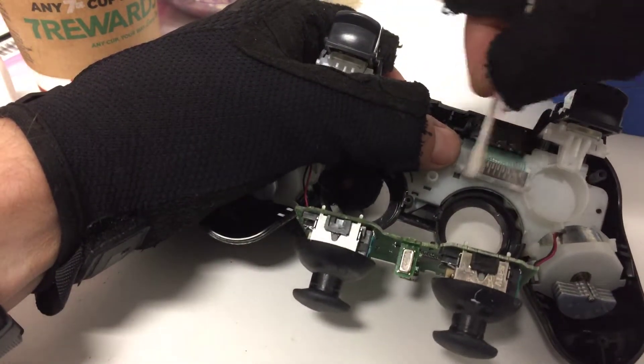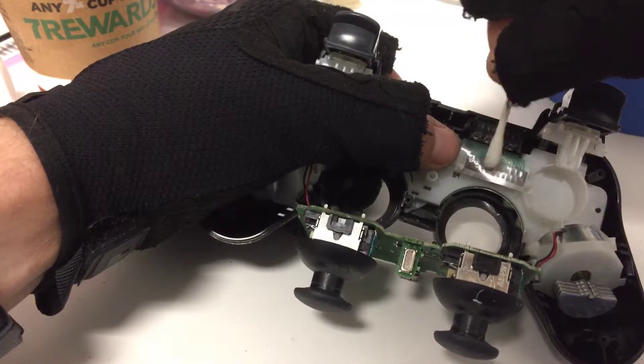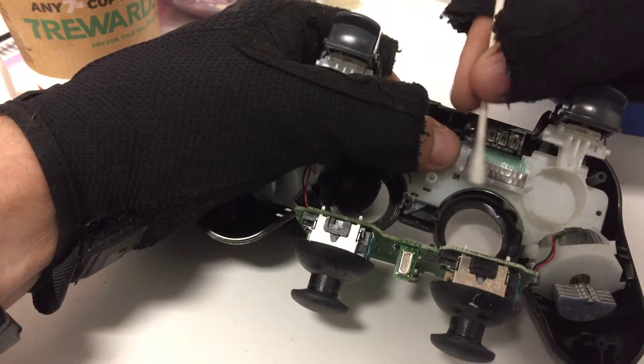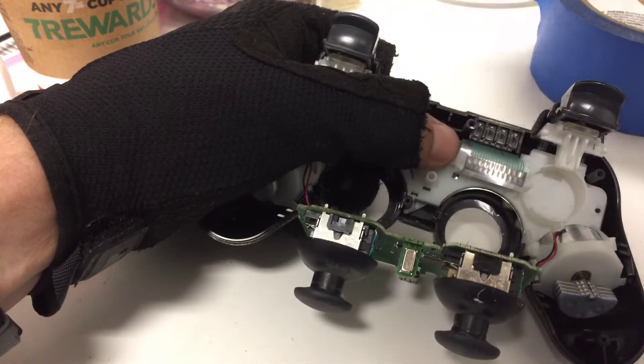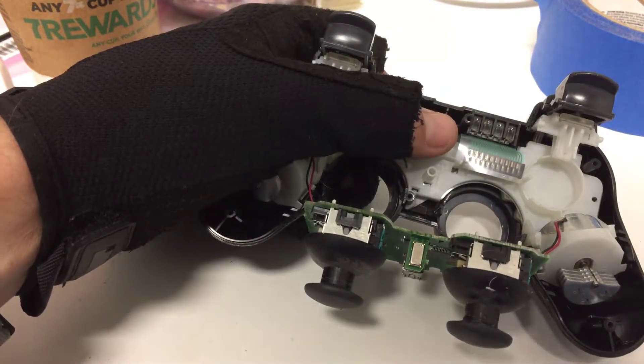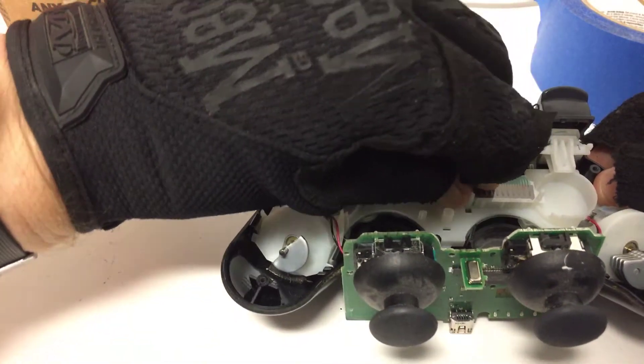It's just for good measure — normally they don't really need to be cleaned, but it can be helpful. It makes it work a little better; it may have had a little bit of dust or debris on it previously.